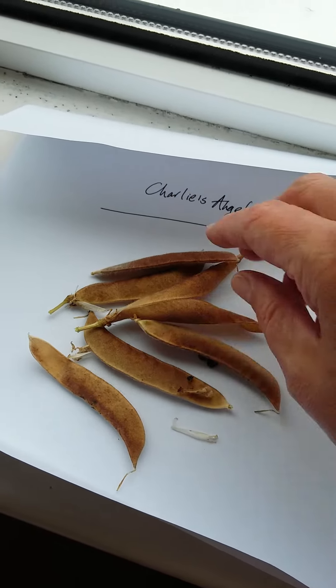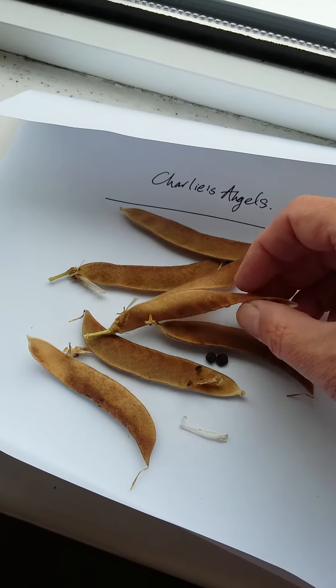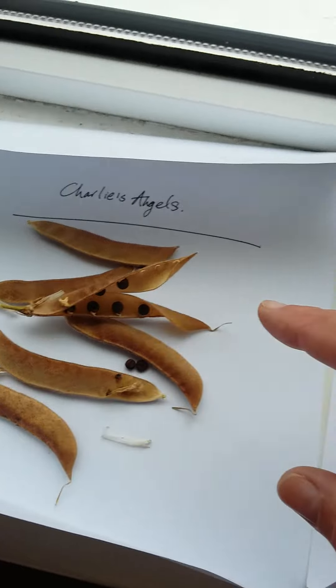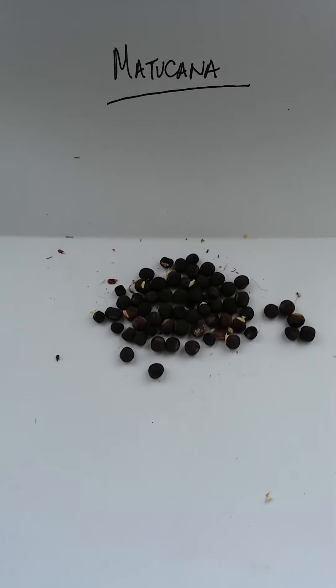And when the seed pods start to split open a bit, as you can see with this one, you can gently pry the seeds out and they look like this.